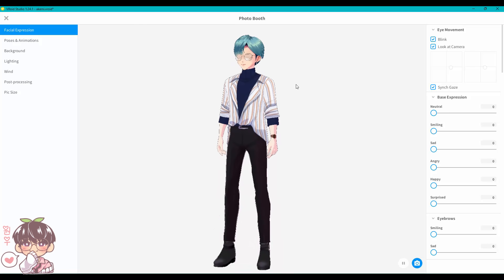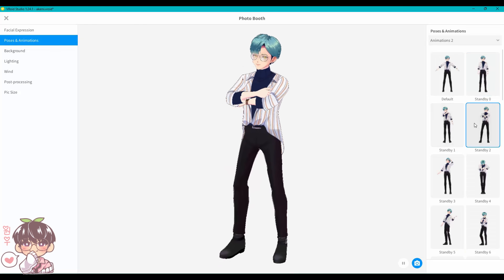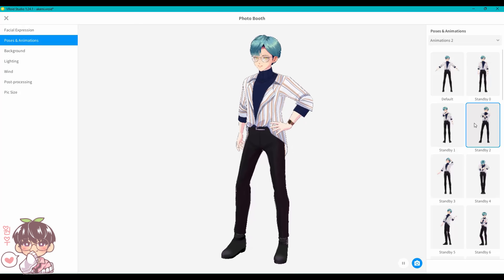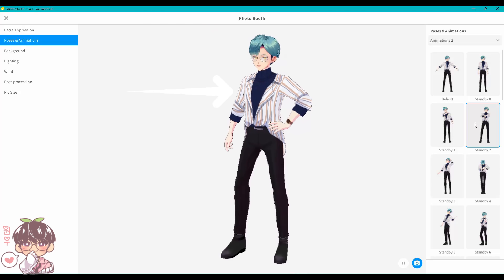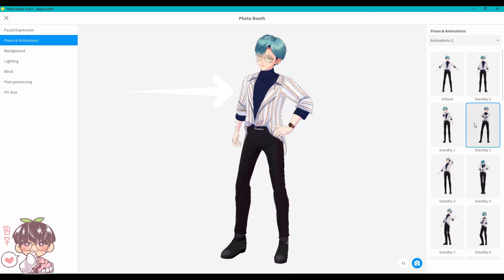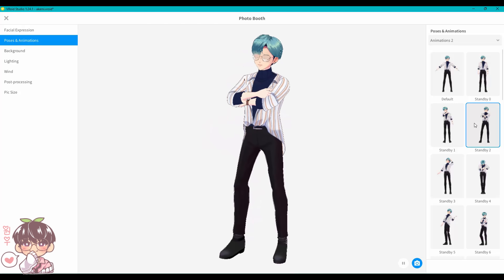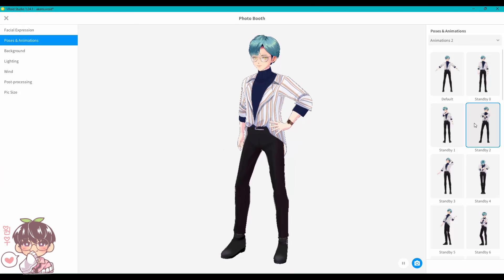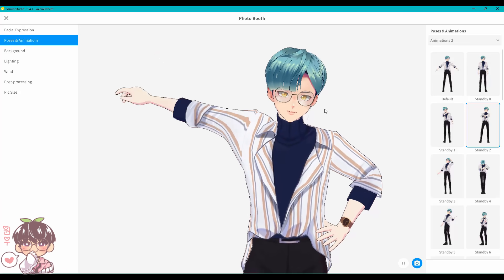I wish VRoid had layer clipping so I could work on separate layers without leaving the shape I'd already placed, but there are workarounds. This is the finished model for Akemi — I believe this is before I added bloom and anti-aliasing. In the photo booth, which you access through the camera icon, you can play around with posing, and you can see that his clothing sometimes clips when he moves.